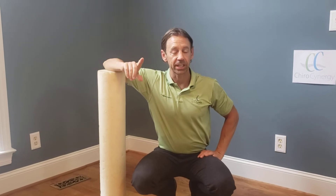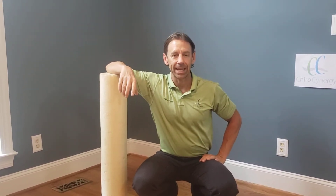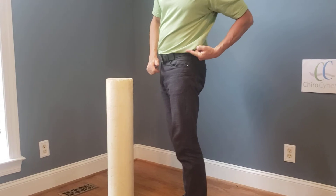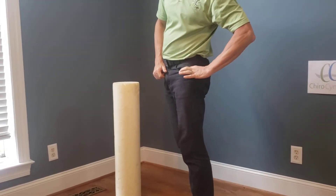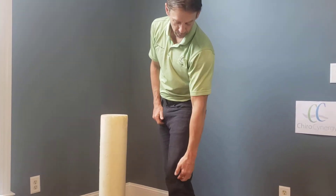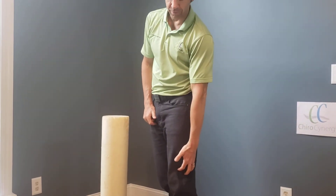Hi, Dr. Bradshaw here at ChiroSynergy. Today we're talking about how to treat hip problems, and in particular a tight IT band known as IT band syndrome. That muscle anatomically runs from the outside of your hip socket — actually just above it — down across and then down the lateral side of the thigh, attaching just below the knee joint, running all the way along the lateral side of your leg.